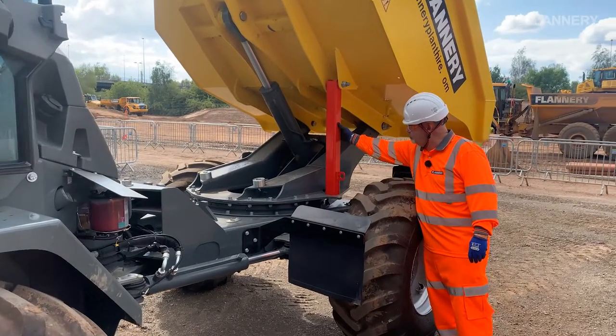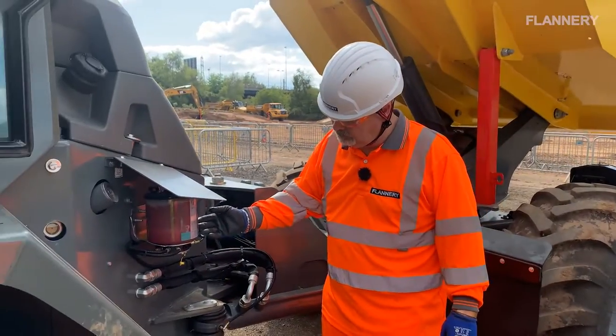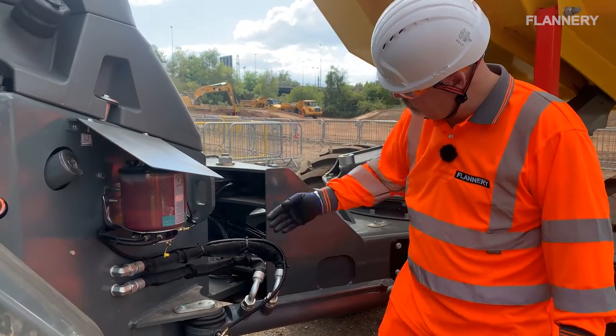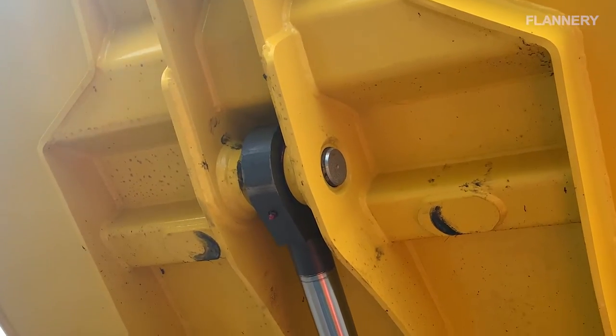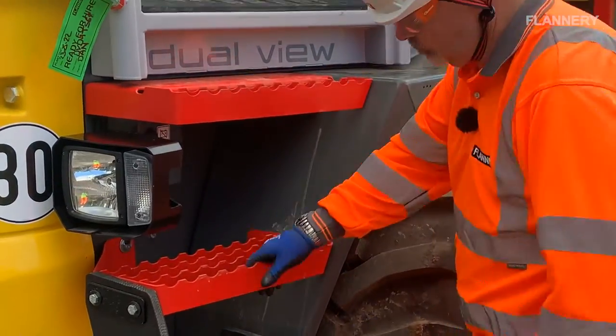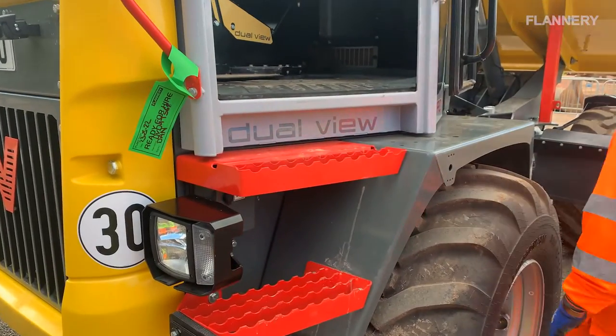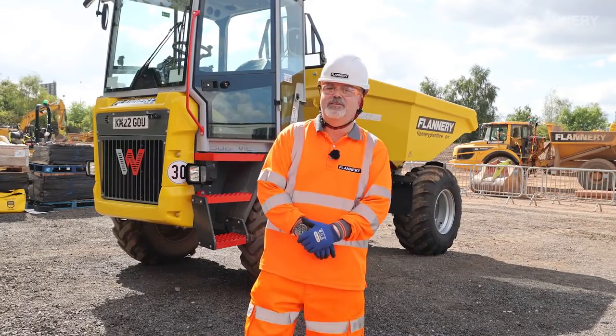Before conducting weekly checks, ensure the skip is in the raised position with the safety bar engaged. Some machines are fitted with an auto lubrication system, though this may not cover all the required lubrication points — lubricate the machine in line with manufacturer's recommendations. Visually check the axle mountings for tightness. Check access and egress points from the machine to ensure they are free from obstructions or damage. Any defects should be recorded and reported immediately. Always refer to the operator manual if you need further clarification — this is located in the cab. If you are still in doubt or have any safety concerns, stop what you are doing immediately, isolate the machine and seek advice from your supervisor.